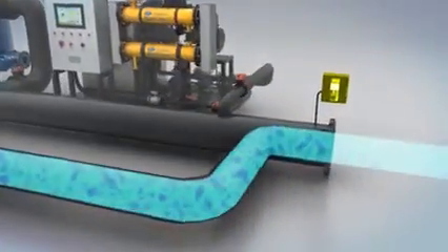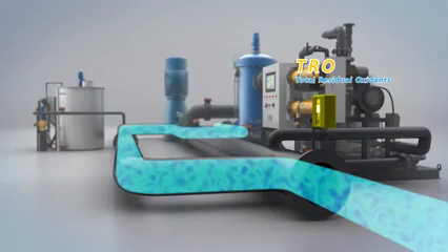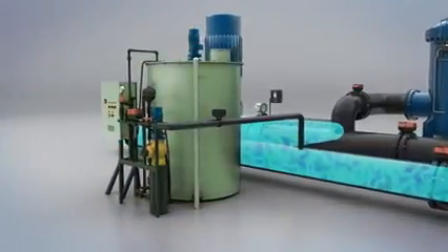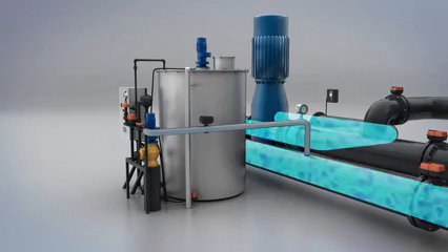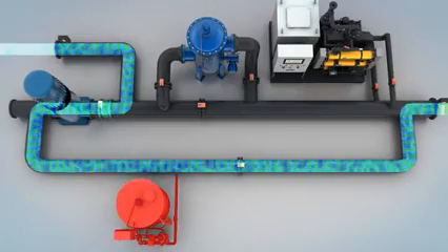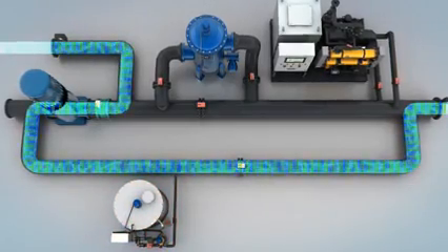A TRO (total residual oxidant) sensor installed at the outlet of the de-ballasting pipe will closely measure the concentration level of active oxidant. If TRO level is higher than 0.1 ppm, the neutralization unit will be operated automatically and the neutralizer will be injected into the de-ballasting pipe. If TRO concentration is lower than 0.1 ppm, ballast water will be discharged to the sea directly and the system will not be operated.